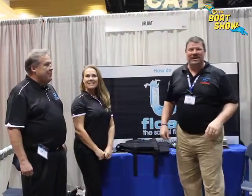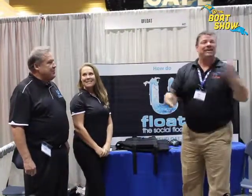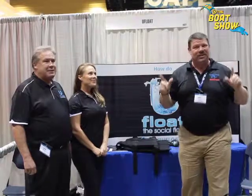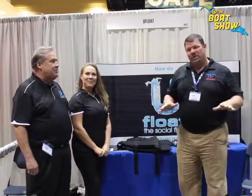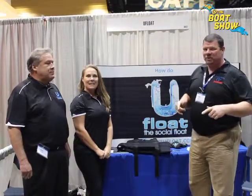Hey guys, Eric Collier, publisher of Great Lakes Scuttlebutt Magazine. I'm excited to be down at the Chicago Boat Show right here in beautiful downtown Chicago. I am having a blast. This place is fun, exciting, and definitely the place to be. I'm wandering around looking for some exciting stuff to report on.